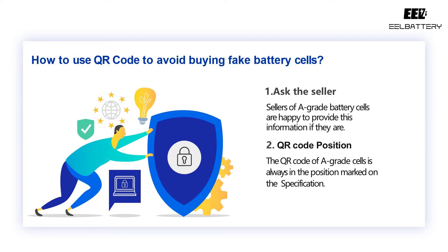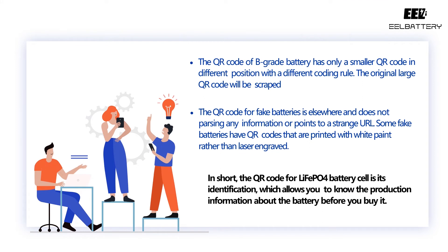How to use QR codes to avoid buying fake battery cells? Suggested steps: 1. Ask the seller for a photo of the QR code of the battery cell before purchase — sellers of A-grade battery cells are happy to provide this information. 2. Check whether the QR code is in the right place. The QR code of A-grade cells is always in the position marked on the specification. B-grade batteries have only a smaller QR code in a different position with a different coding rule, and the original large QR code will be scraped off. The QR code for fake batteries is elsewhere and does not parse any information, or points to a strange URL. Some fake batteries have QR codes that are printed with white paint rather than laser engraved.